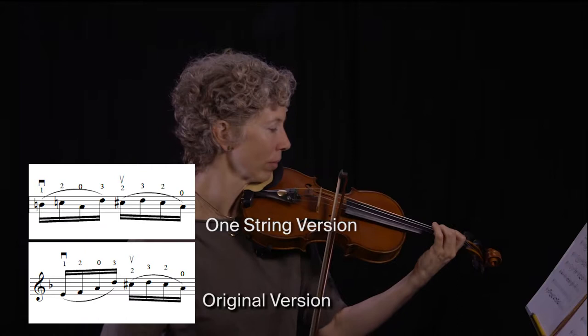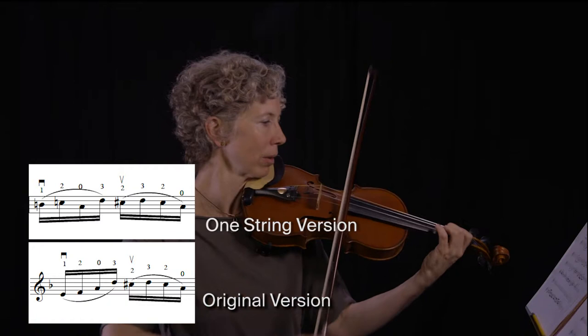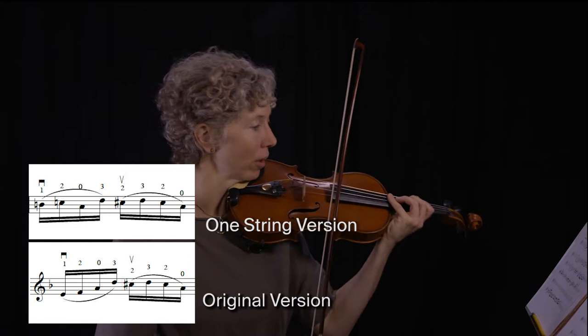Here's the original. And here's my practice version. A little faster. When I go back to my original, I just have a better sense of what I need to do in terms of finger pattern — the fact that I'm playing both with a low 2 and a high 2.